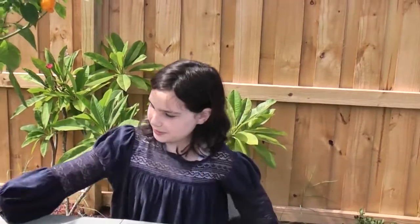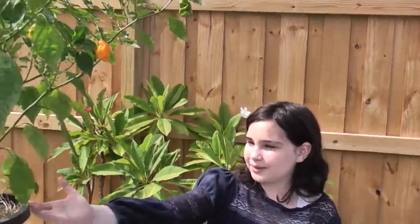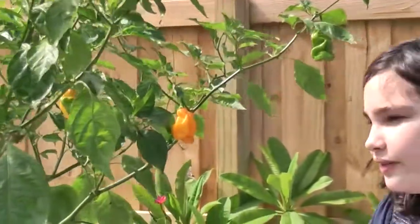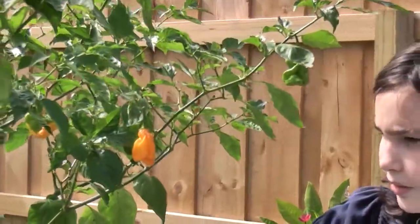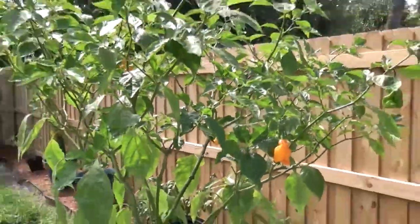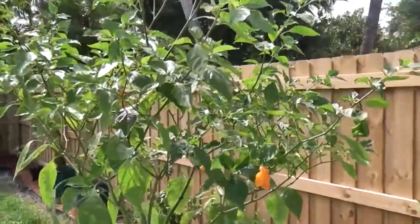Hi guys! Obviously you clicked on this video to see me test another pepper. I have this Goranong plant with me. This is the plant that we planted in like March or so. I planted this and it's looking really good. Today we're going to harvest it and do a little pod review.